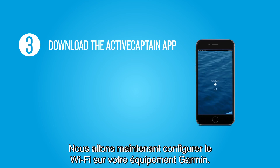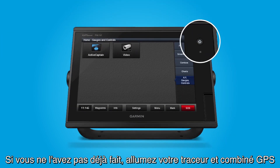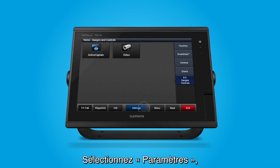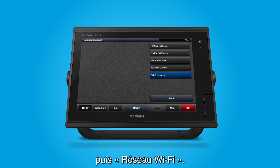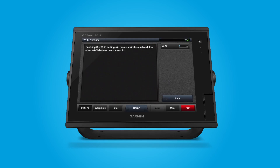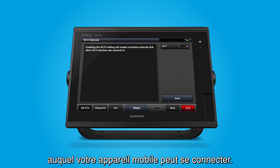Now, let's configure the built-in Wi-Fi on your Marine device. If you haven't already, turn on your Marine device. Select Settings, select Communications, and then select Wi-Fi Network. This enables the Wi-Fi to create a wireless network that your mobile device can join.